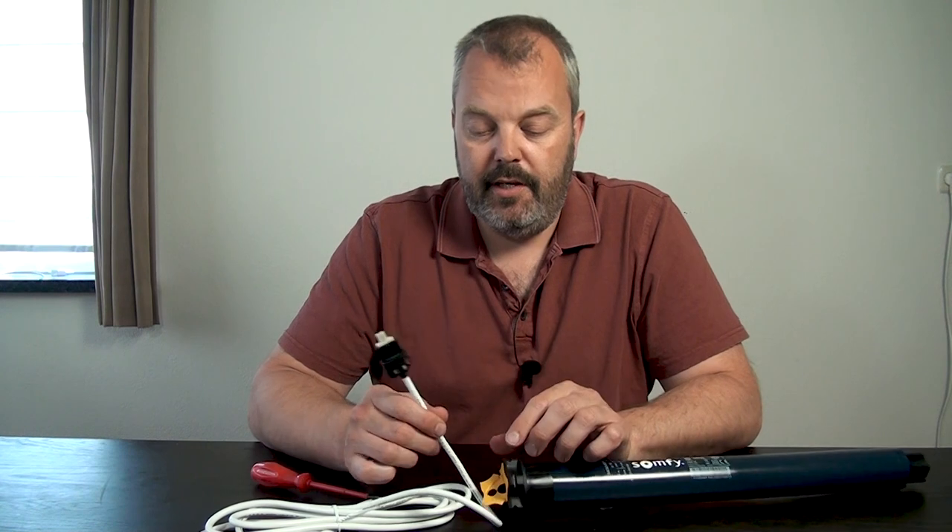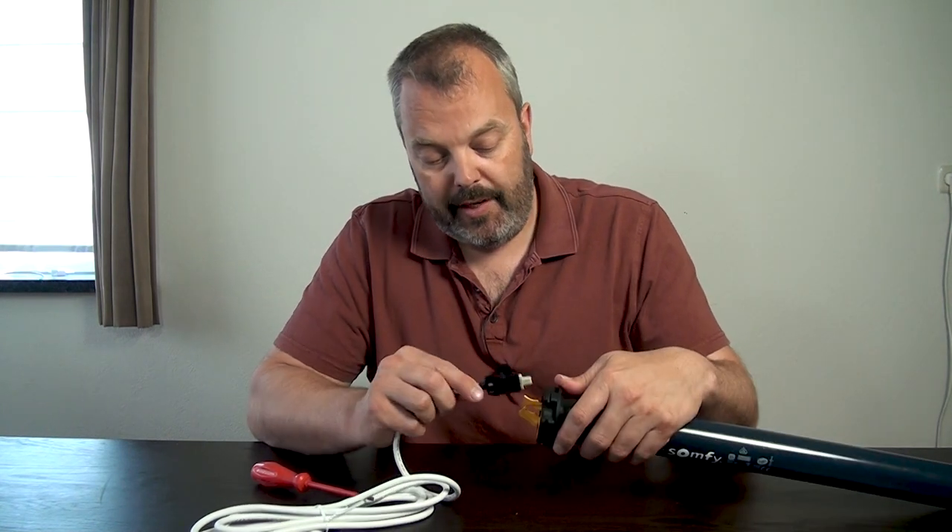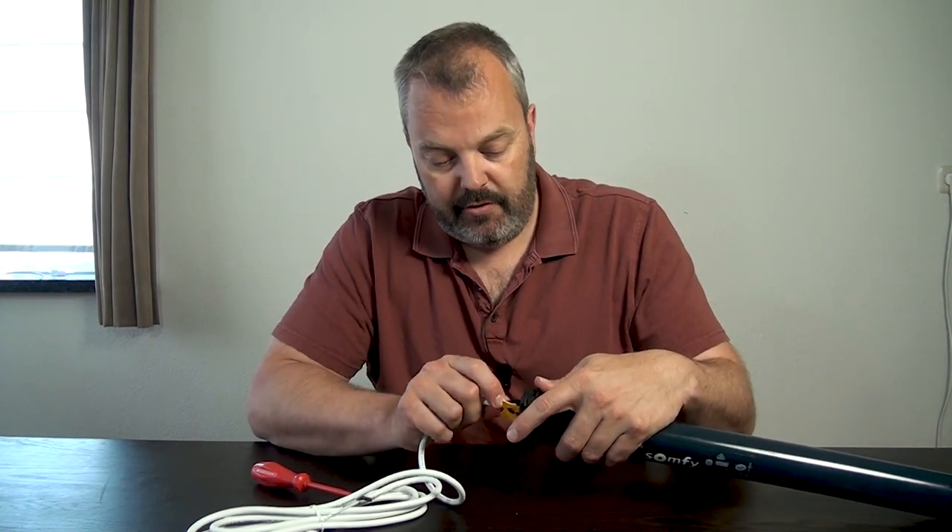So if you have a damaged cable or you want to have a longer cable that has a little bit more length to your power source, that's the way to remove it. Putting it back is just clicking it in, so that's very straightforward.